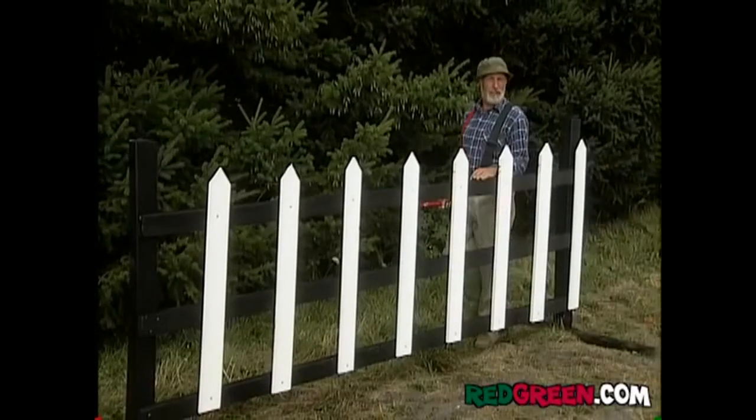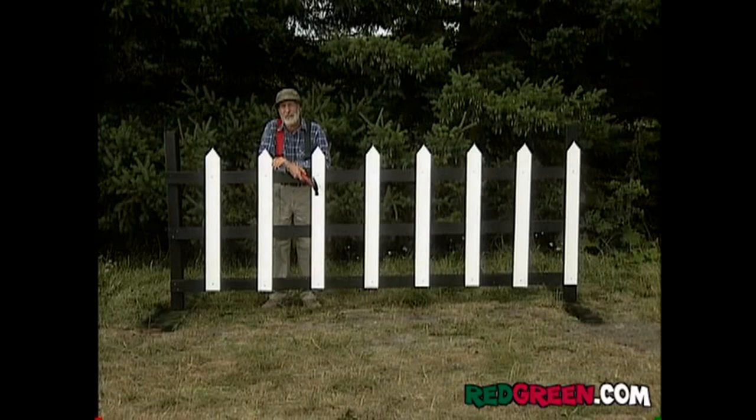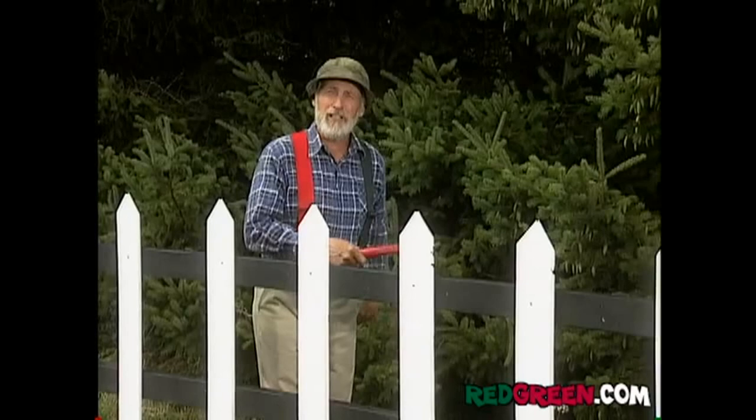We've all seen these picket fences that people think are quaint and rustic and give a sense of easy living in a relaxed rural environment. But let's not forget the main purpose of a fence is to keep something in or something out or both. So this time on Handyman Corner, I'm going to show you how to turn your picket fence into a billboard that'll send a clear message to your neighbors and the world in general.